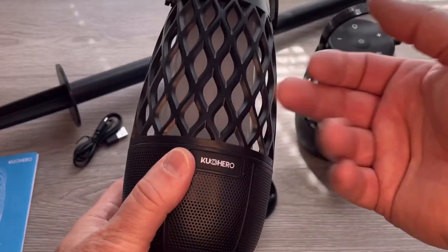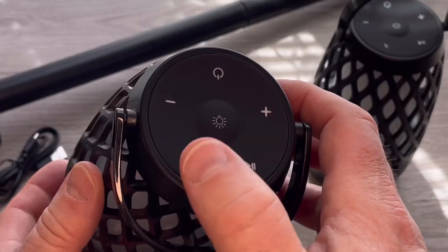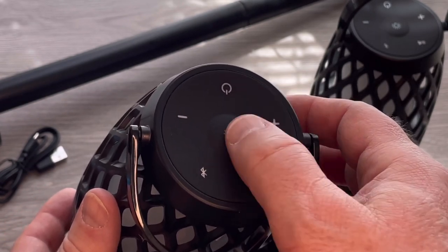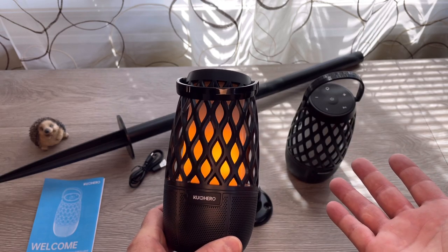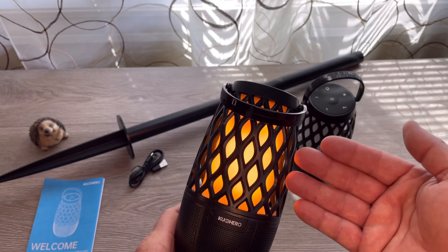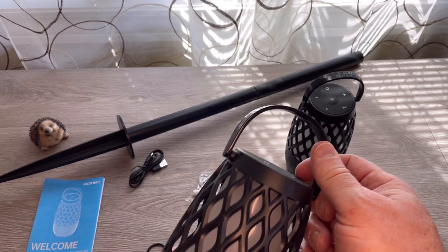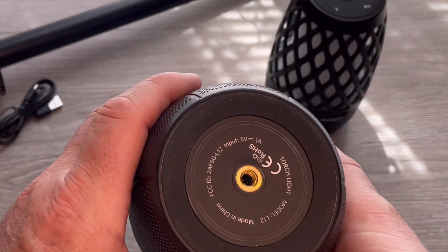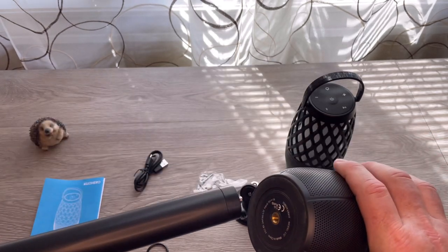And finally we have the torchlights themselves. These are plastic but seem to be pretty durable. On top are the controls — very simple: Bluetooth pairing, play/pause, increase and decrease volume, and a separate control to turn the lights on and off. The lights have three settings: flicker, a brighter flicker color, and an extra bright setting. There's a plastic bracket on top to hang it, a plastic grid on the bottom covering the speaker inside, and a port on the very bottom so we can mount these on the pole.